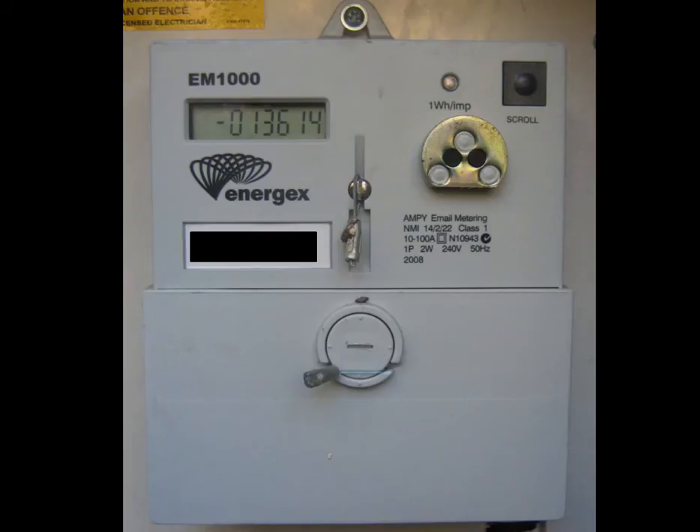This power you've produced but haven't used might be used next door or down the street, and you'll be paid the solar feed-in tariff rate that your electricity retailer pays for that surplus power. The only readings for solar power shown in the meter are for the solar power which is surplus to your requirements at your property at any given time.